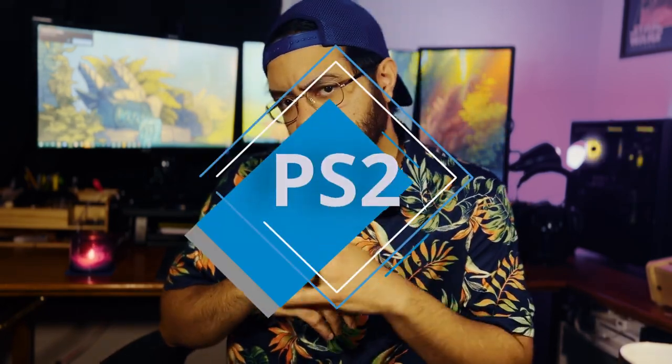Enough of the GameCube — let's talk about PS2. You guys recommended a lot of PS2 games, including Soul Calibur 2, a game I loved but only had on Xbox, and also Metal Gear Solid. I want to check those out and see how they run on the Orange Pi 5.